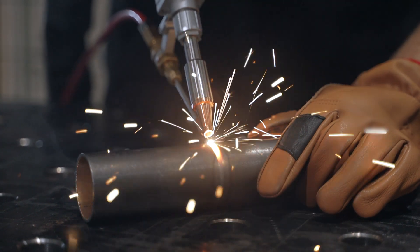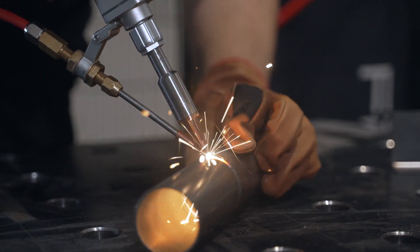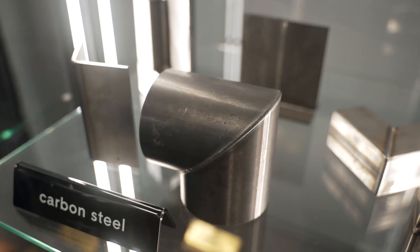One of the most important parameters of this machine is the fiber laser welding power of up to three kilowatts, which enables material penetration to a depth of seven millimeters for black steel, five millimeters for stainless steel, and four to five millimeters for aluminum.